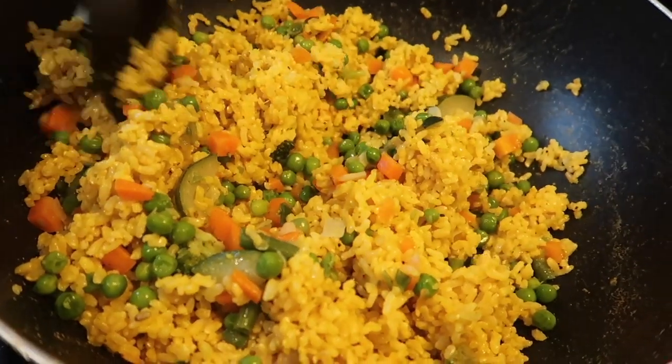Now I'm going to add the veggies to the yellow rice and it's going to be like some nice pretty saffron rice.